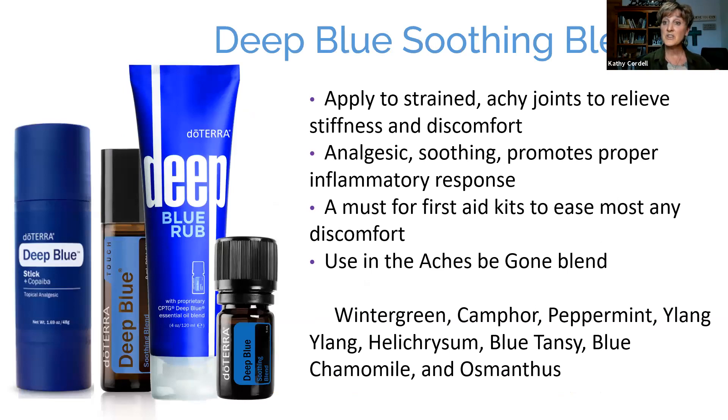One of the oils to layer over frankincense is Deep Blue Soothing Blend, because this is what we apply to achy joints to relieve stiffness and discomfort. It promotes a proper inflammatory response as well and is a must for first aid kits — it can ease almost any discomfort anywhere in the body. I love the new Deep Blue Stick — in an emergency it has a nice twist-on lid that's waterproof and very easy to use quickly. The Deep Blue Rub is a fan favorite as well, and I always carry that one with me.